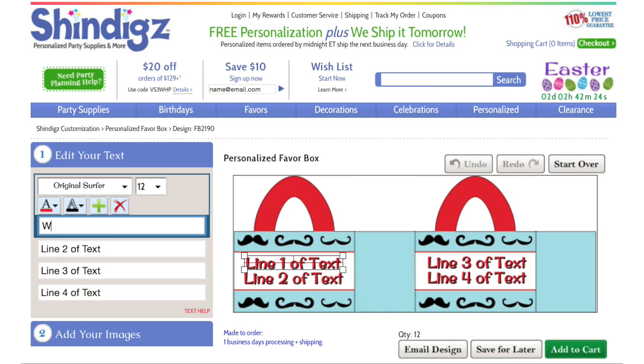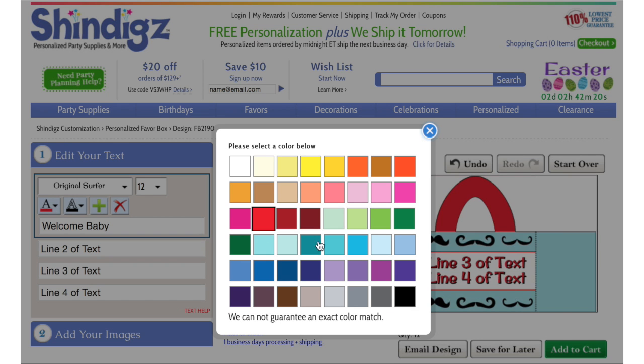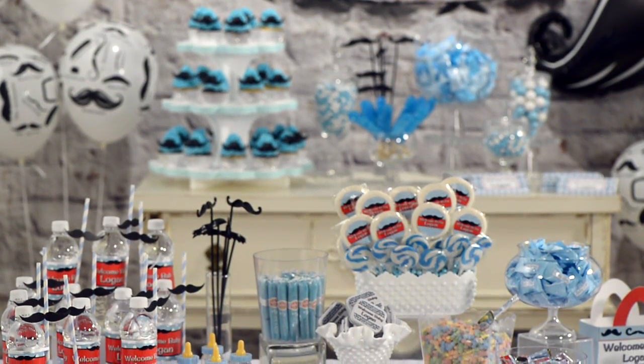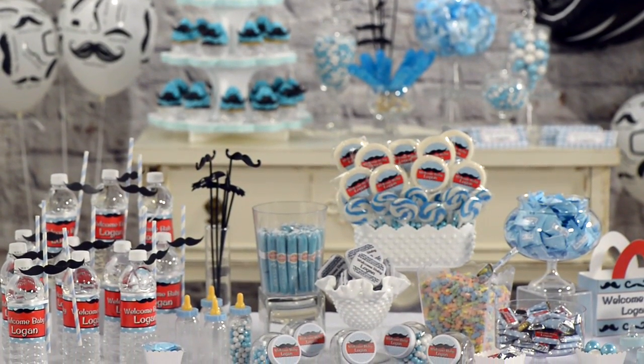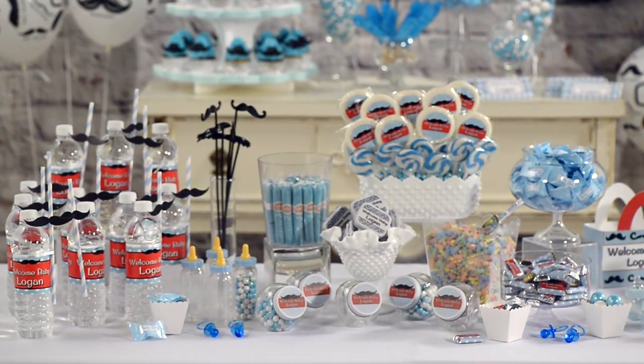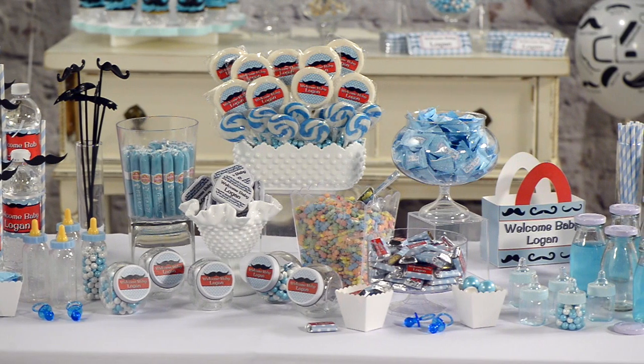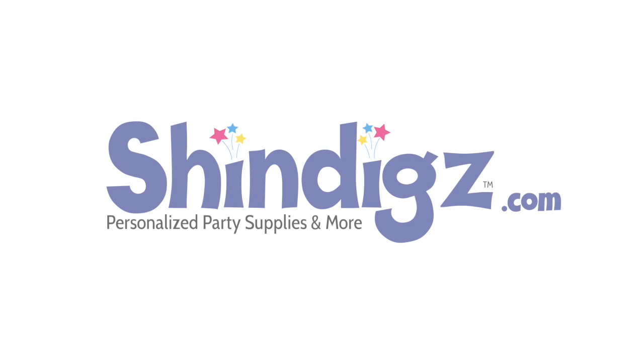Our online drag-and-drop feature makes it quick and simple to personalize almost anything. And there you have it — this simple, personalized baby shower is bound to impress the expected mother and her guests. The next time you host a party for friends, family, or special guests, give it a personalized touch with Shindigs.com.